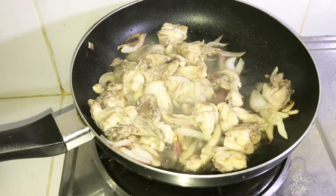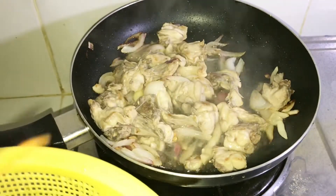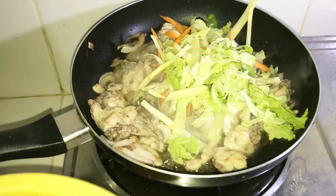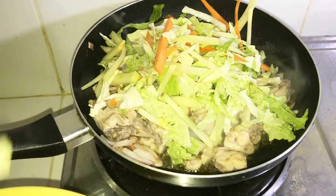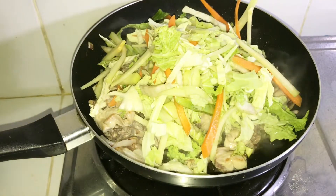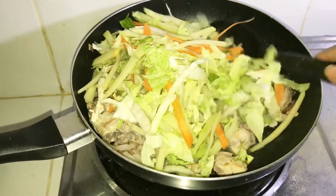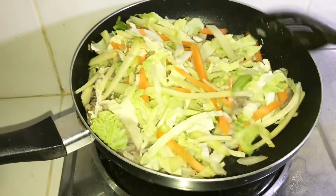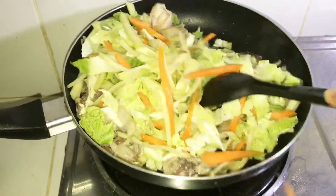Binuksan ko na naman siya. So ang bilis ko magluto no! For this time guys, ilalagay ko na yung ating gulay. Ang gulay pala natin ay yung carrots, saka yung repolyo, at yung pechay bagyo. Sayote — ayun yung ating gulay.